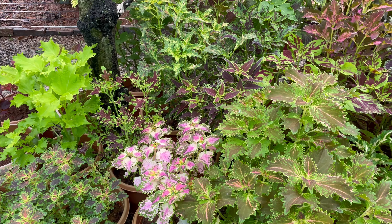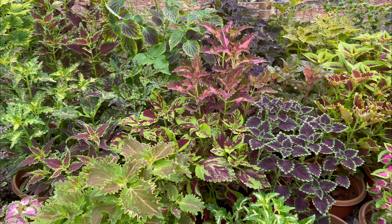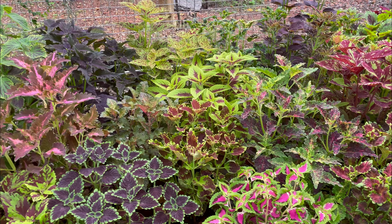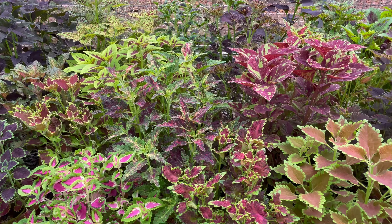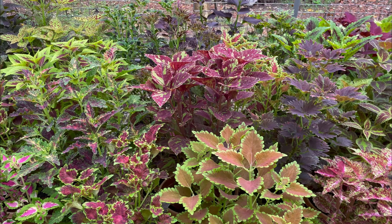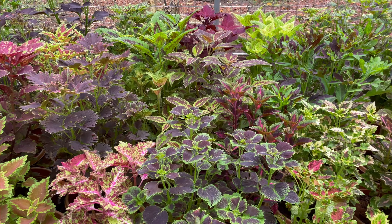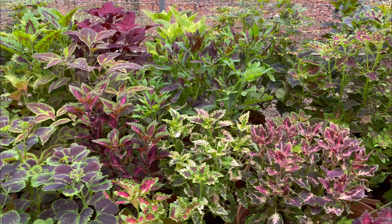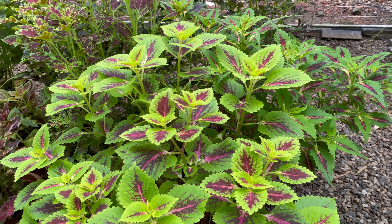Welcome to our loverk. Here we have a beautiful garden. The garden is called the garden of the area, and it shows the different varieties I have collected.